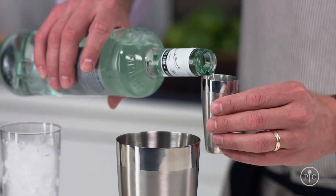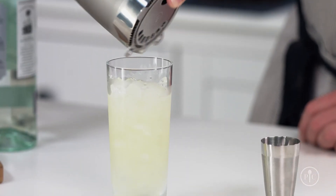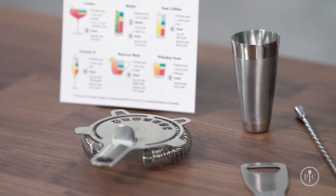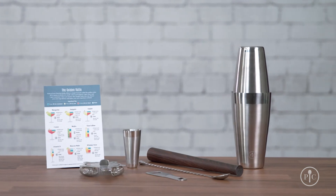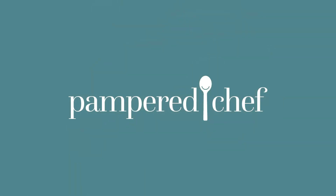Then add your other ingredients and shake it like usual. For a mojito, I'll pour it over crushed ice and garnish it with a few extra sprigs of mint. So whether it's you or someone you love who enjoys signature drinks, stop paying for them at the bar — use our premium cocktail set and make them at home instead.